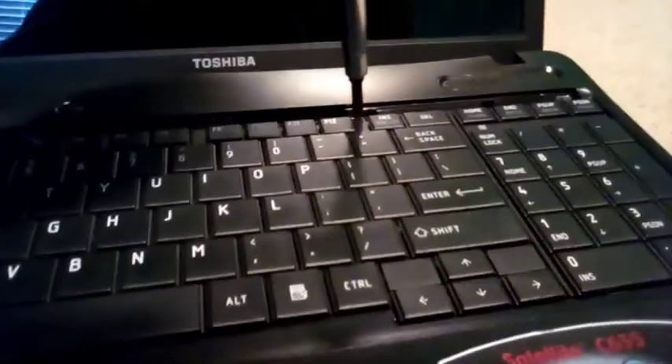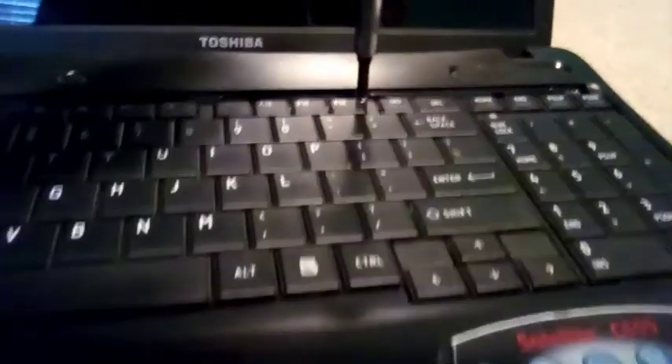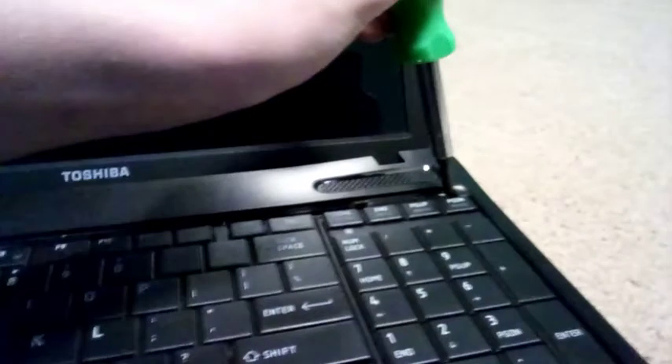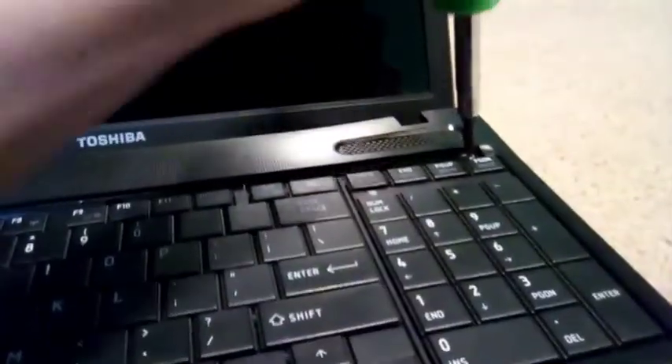Screw number two. They're not different from each other — it's just that they're different from the other screws used to build the laptop. By the way, please recycle all your electronics, or even better just fix them. One time my mom's iPhone screen broke and I actually got to fix it.